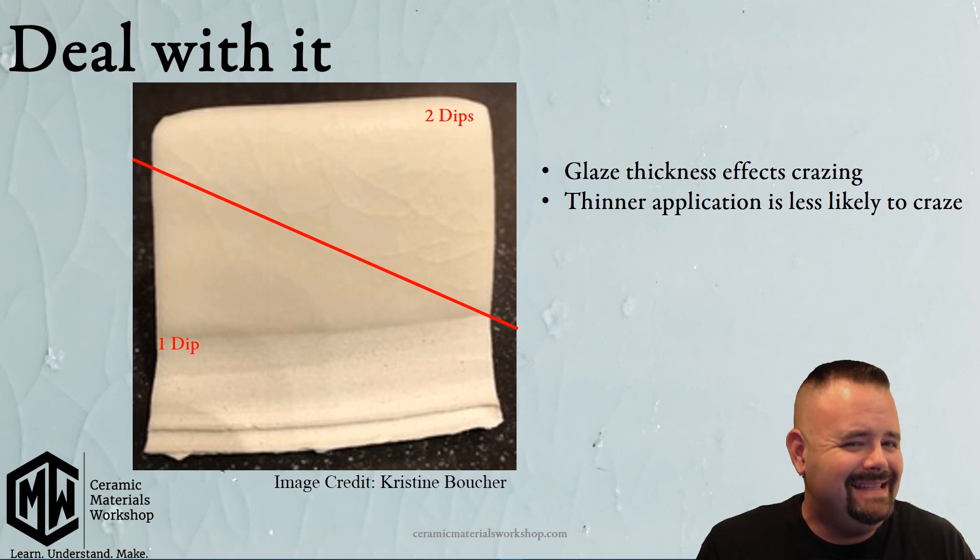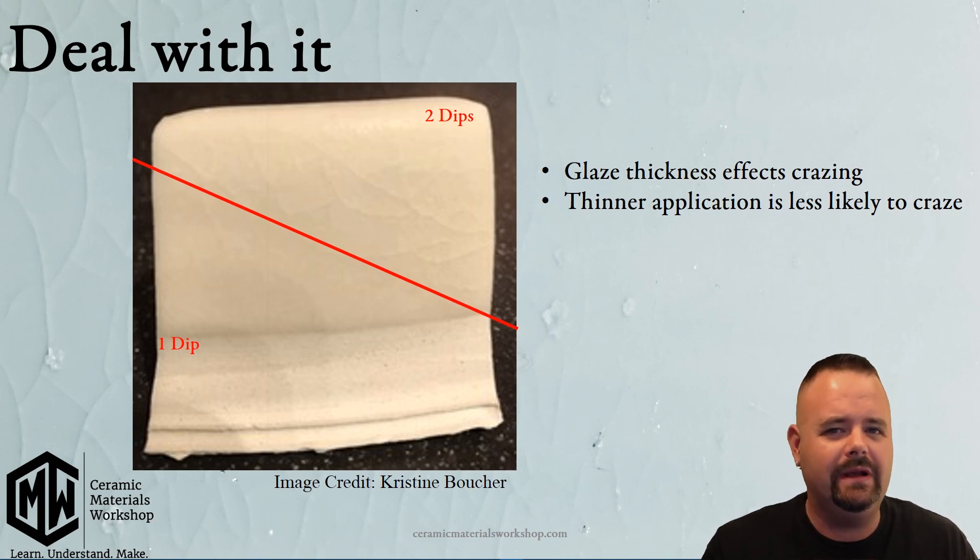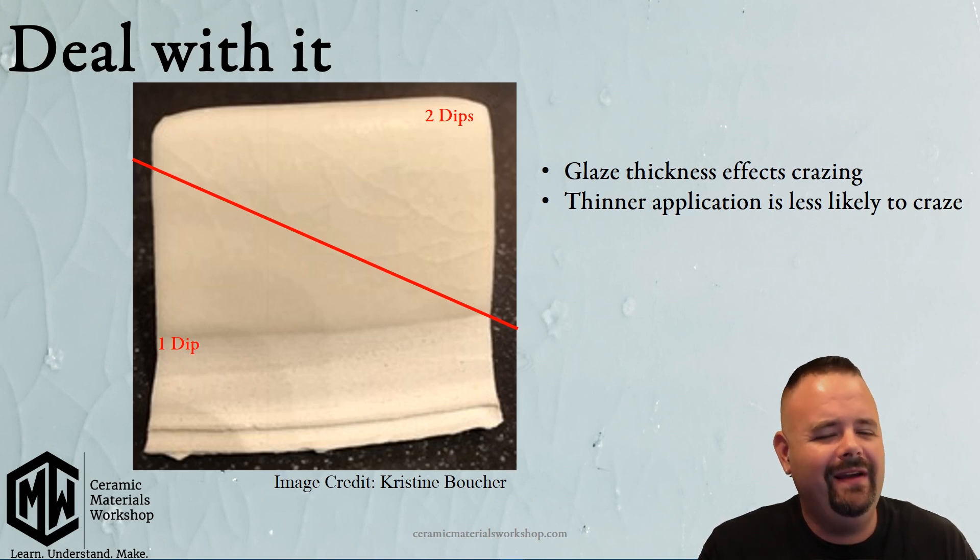There are several solutions to crazing, and some are better than others. The two best solutions: first, keep your glaze application thin. The thickness of the glaze does play a role — as you can see in the sample, with two dips it's crazed, with one dip it's not. However, if the glaze is crazing with two dips, it's very likely to craze with one dip eventually, or if the dip is a little thick. So it does work, but it's not a perfect solution.